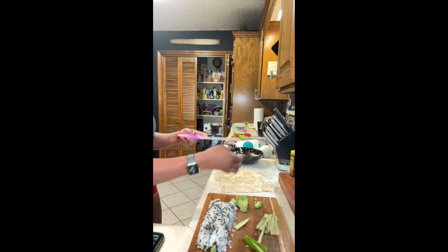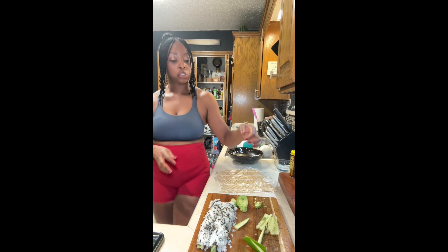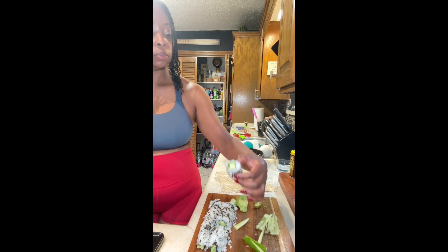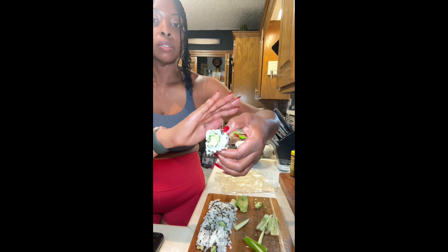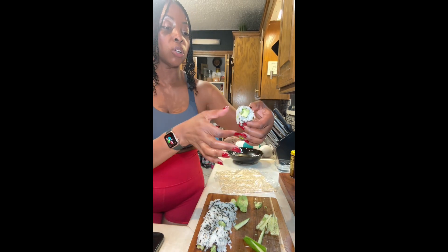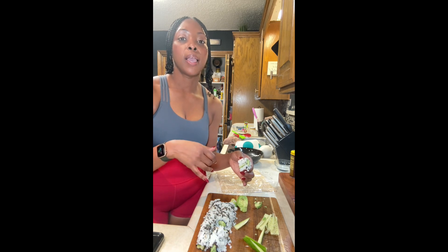I'll let you see the inside of one — there's my sushi roll. I hope you can see it. I'm going to try one now. I'm going to plate this and let you see everything together, and then I'm going to sit down and eat dinner. I hope you enjoyed these recipes.